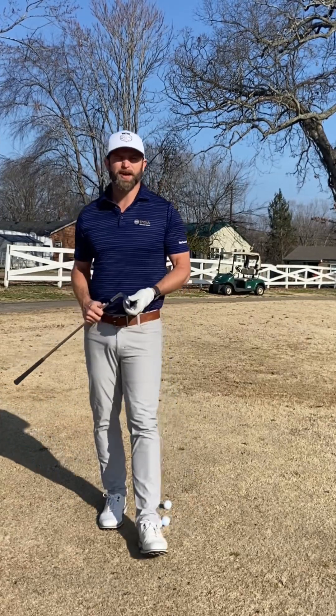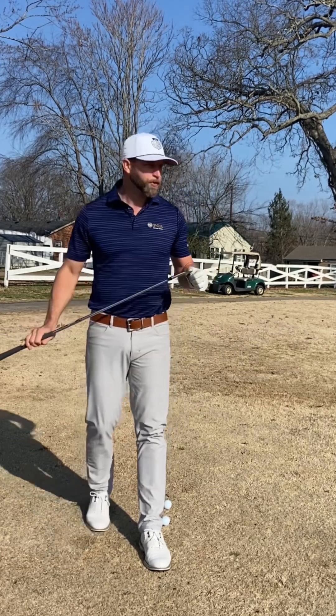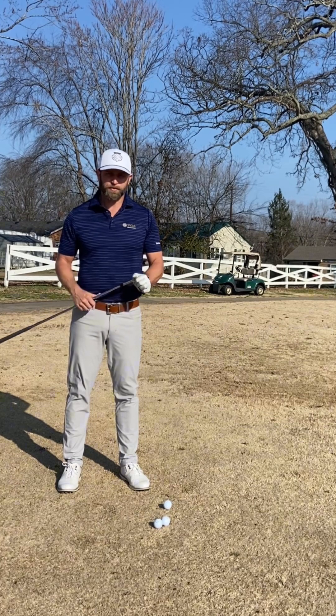All right, it is March, sun is out, starting to get warm outside, but the grass is still brown. So this Bermuda grass is still dormant, it's yet to pop, and it's causing a lot of issues around the greens for most of you.